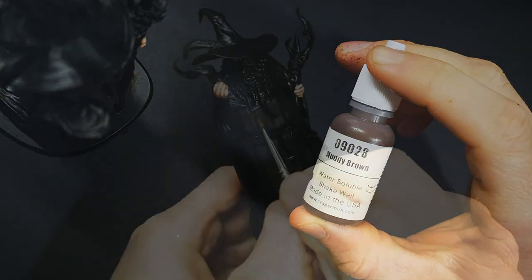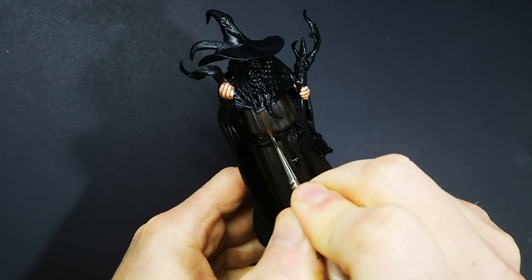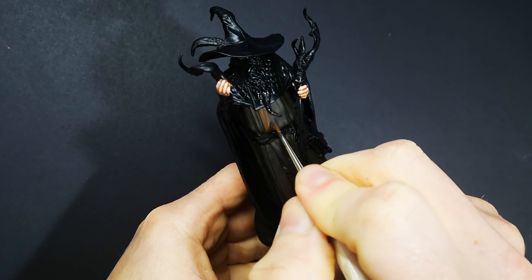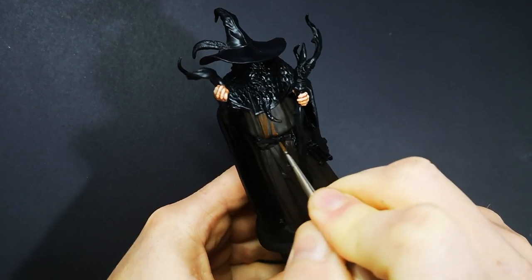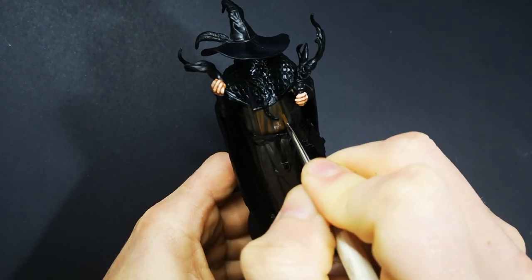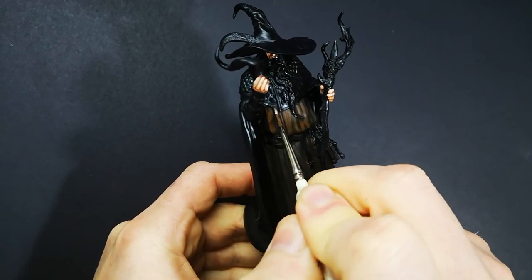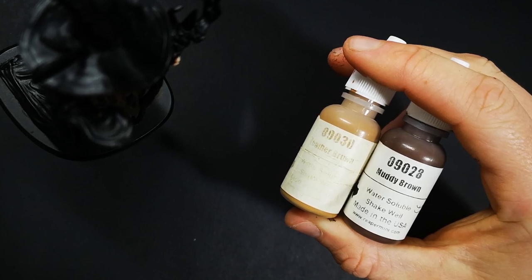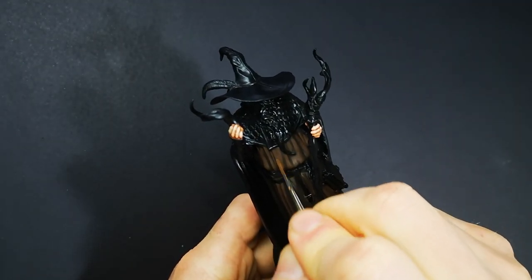Now that the base coat is done, I'm going to use straight Muddy Brown to do the first layer of highlighting. For this first layer, I'm just picking out any parts of the folds that I think would be getting any amount of light, because all of the other layers of highlighting will be going over the top of this. But I am being careful to make sure I leave some of that Muddy Brown and black original base coat showing, because whatever of that layer is still showing through at the end is going to be the darkest part of the shadows.